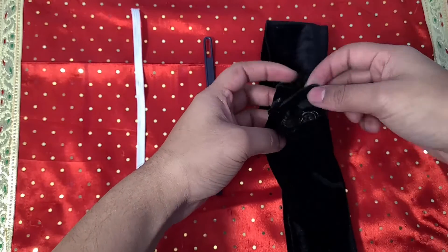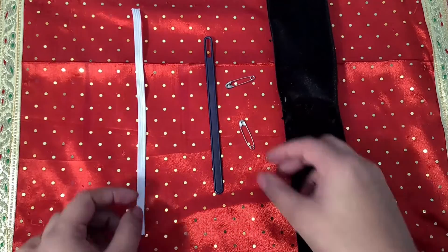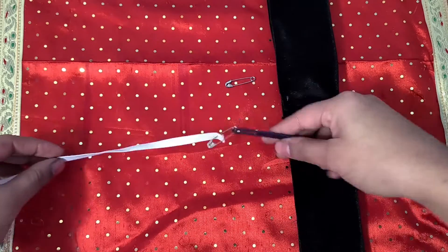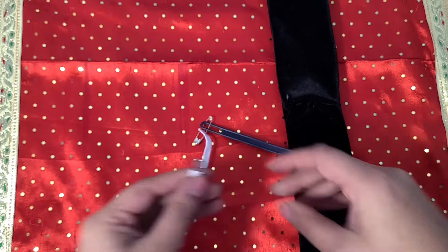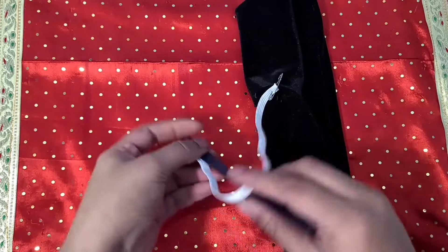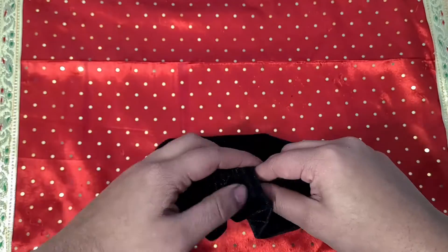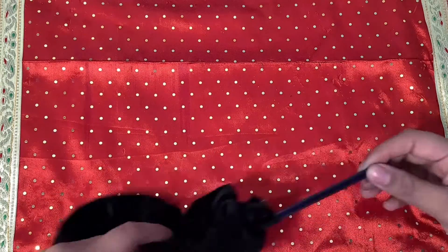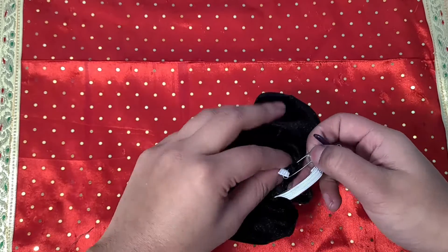Now for this next step we will feed the elastic through the tube. I use a quarter inch wide elastic cut to about 8 inches long. Take one safety pin and attach it to one end of the elastic and the coffee stirrer. Take the second safety pin and attach it to the other end of the elastic and one side of the gap in the tube. The coffee stirrer is optional but this is honestly one of my favorite tools my mom gave me. Feed this through the tube until the elastic comes out on the other end.